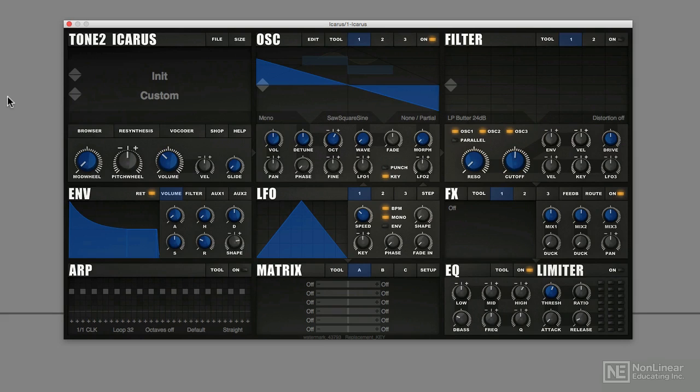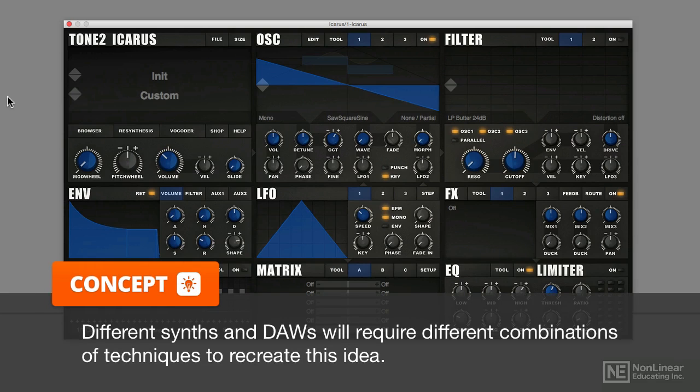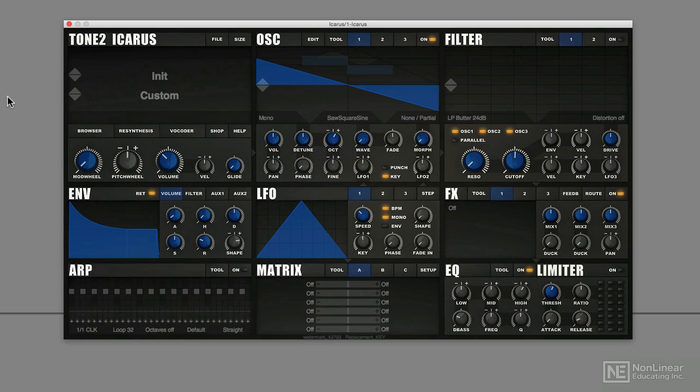I have a bit of a challenge for you. What I want you to do is try to recreate this sound that I'm going to show you — a classic computery sort of sound — but in your favourite synthesiser. It's a bit of a challenge because you'll have to apply a combination of techniques from the course. It's an interesting sound — conceptually quite simple, but it's got an interesting concept behind it, and it's a great way to put all your knowledge of synthesis to the test, as it combines a combination of ideas.